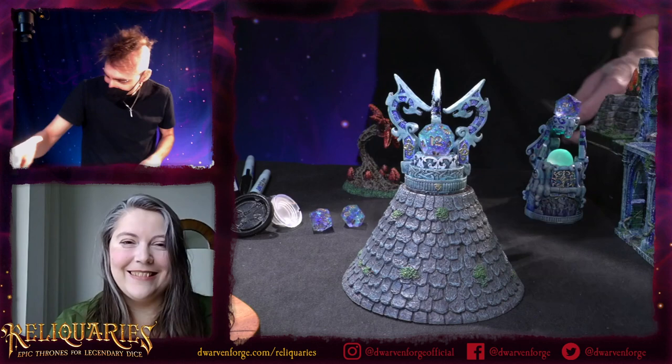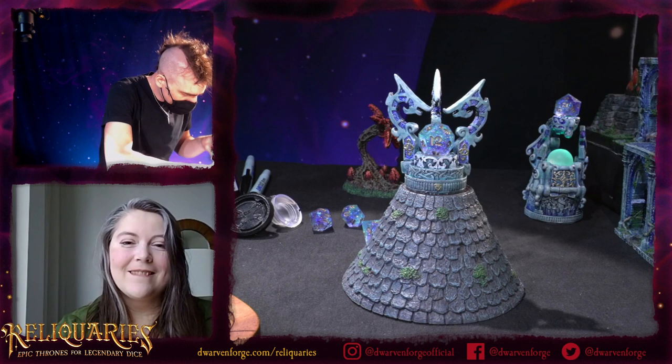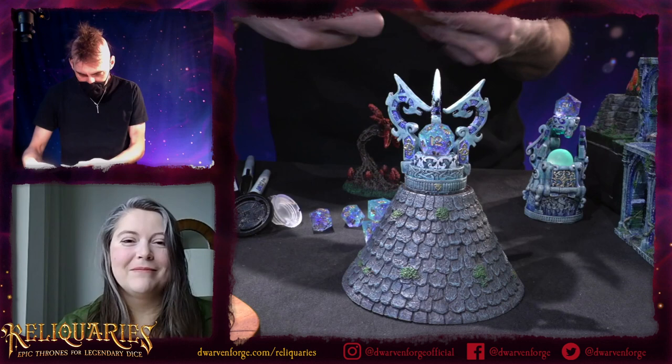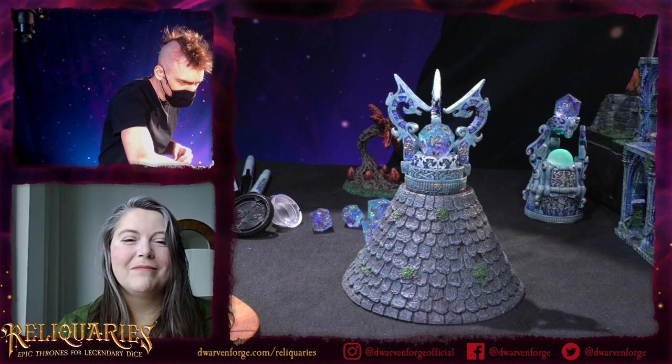Toby put together a really cool little build — an arcane lighthouse. You could literally put the flame on there, or a chromatic orb, or any number of the small scatter pieces.